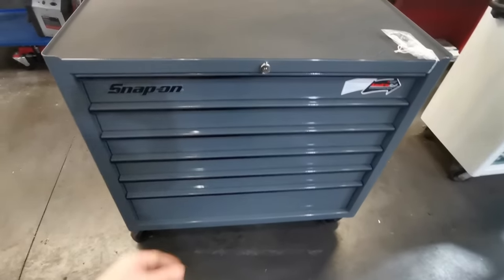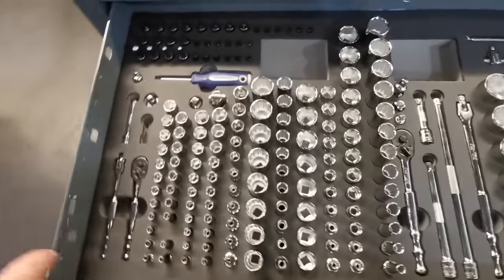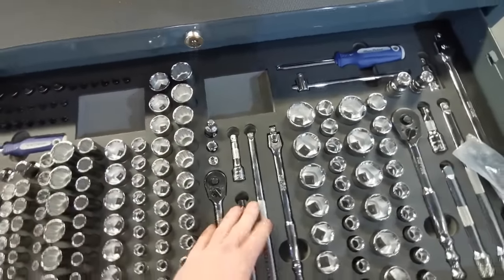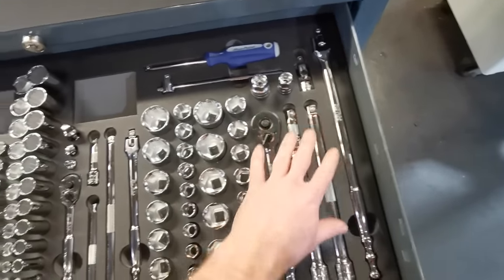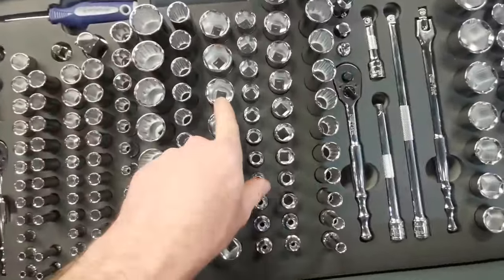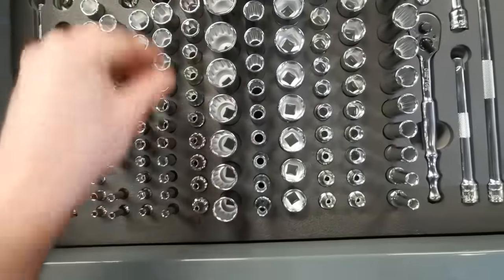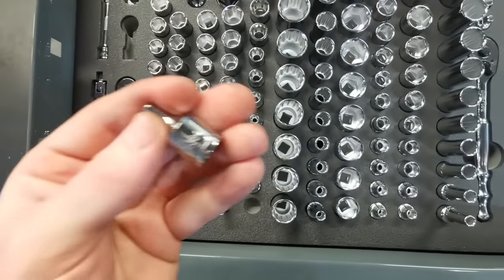So what do we actually get in this kit? Top drawer: on the left we have all your quarter-inch drive, three-eighths in the middle section with a bit of space for storage, and on the right-hand side you have your half-inch. You have your extensions, your breaker bar, a tee piece, and a selection of sockets in both 12-point and 6-point — these are shallow 6-point. You also have torques, up to E20 all the way down to E4.